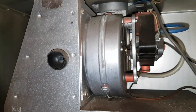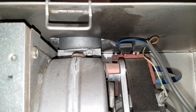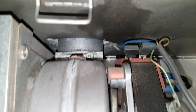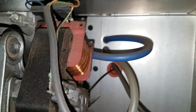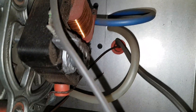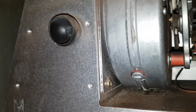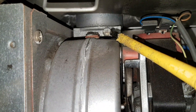In removing the fan from the boiler, other than taking the electrical connections away — you're going to remove live, neutral and earth — you've also got the tubes for the air pressure switch, which are going to be pulled off the fan. And then you've got the screws which are holding the fan on. You've got a screw there and there.